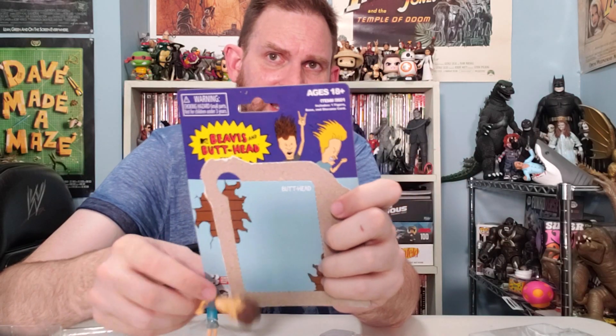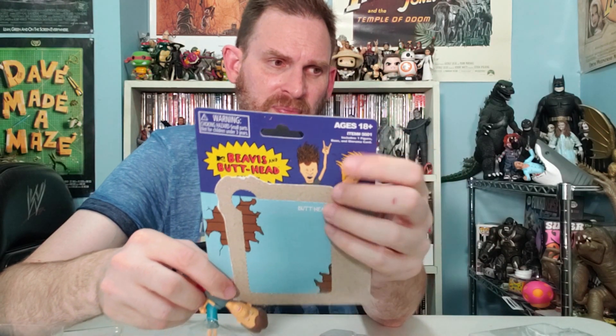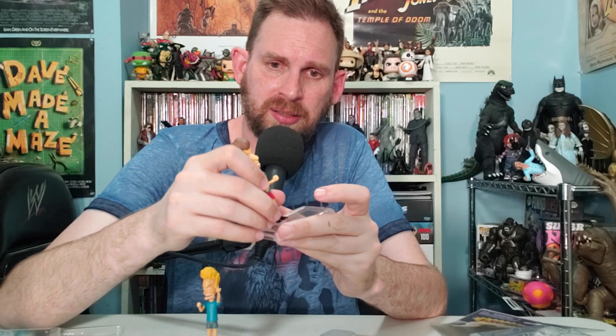Butthead straight on always weirds me out, but I guess that's part of the intention. Who's your favorite — Beavis or Butthead? By the way, these figures — the age rating is 18 and up, right there on the packaging. Is that because that's how old you have to be to know who they are? I don't think so. If I were to do it, I'd say 10 and up — there are no little parts, kids watch all kinds of things. But 18 and up is what it says.